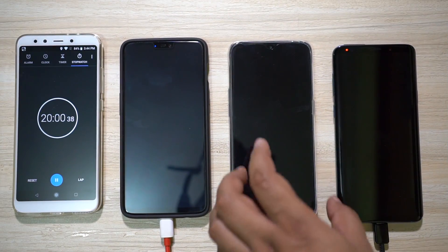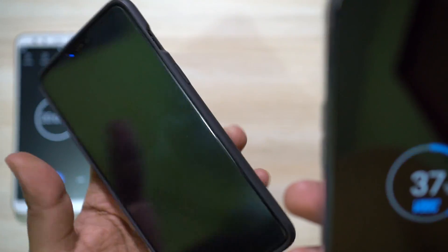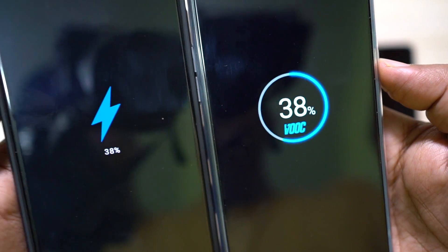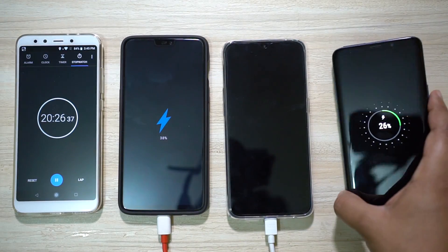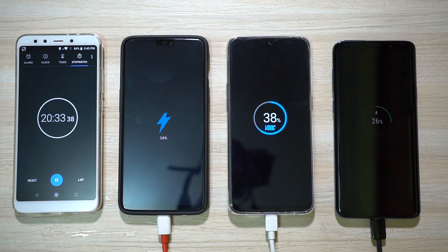It's 20 minutes on the timer. F9 Pro with VOC charger is at 37 percent, and OnePlus 6 is at 38 percent — so in terms of battery percentage OnePlus is slightly ahead. The Oppo smartphone just turned 38 percent, but in terms of battery size the VOC charger is faster. Samsung is at 26 percent. In milliamp power: OnePlus 6 charged 1254 mAh, F9 Pro 1295 mAh, and S9 Plus 910 mAh. Kudos to Oppo for developing such a fast charger — it's faster than the very popular dash charger.